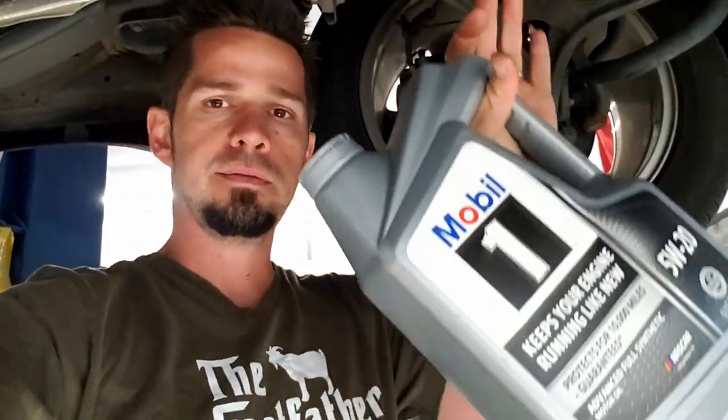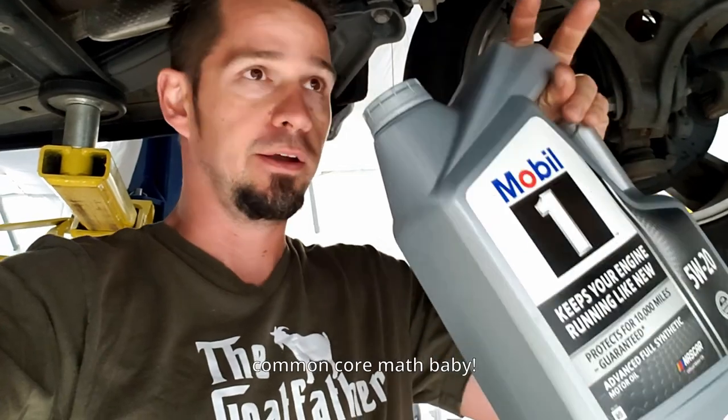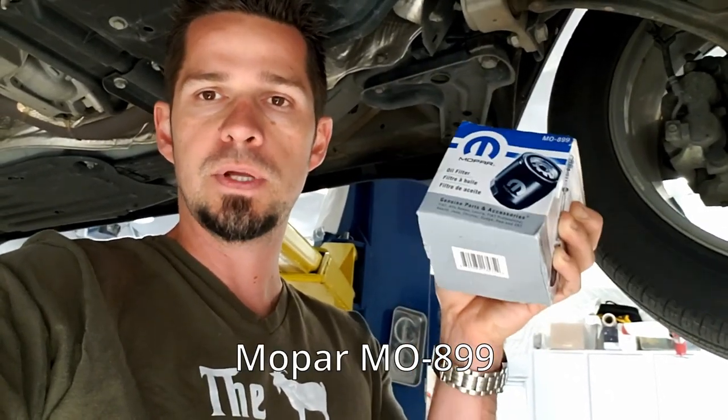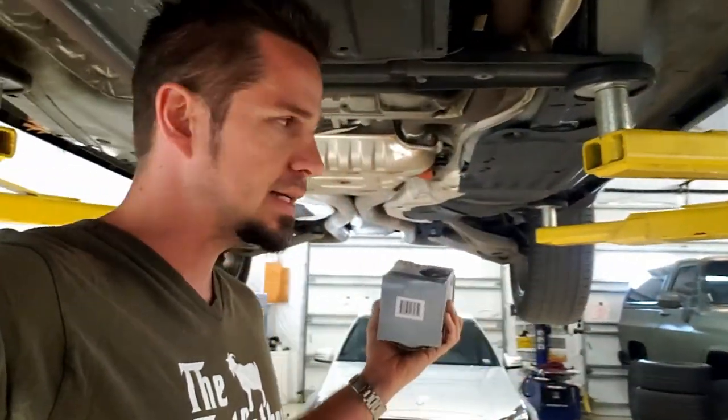They put out a $10 to $15 mail-in rebate, which makes these jugs between $10 and $15 total once you get your rebate back. You need seven quarts for this oil change, so you'll have to buy two jugs. I usually buy the max I can get with the rebate — I can typically get four per year, which lets me use a good oil brand cheaply. Just like oil, people argue about oil filters. You can't go wrong if you use the factory one — the Jeep gets the Mopar filter, Chevys get AC Delco, Mercedes gets Mann filters, whatever is OEM.